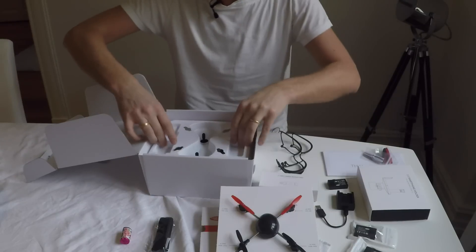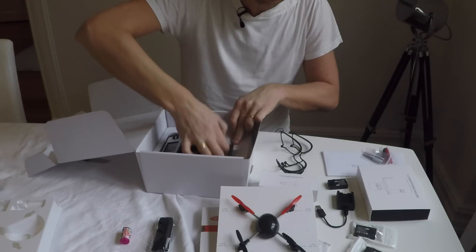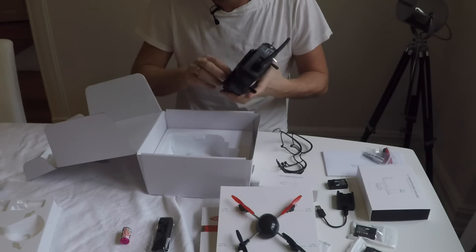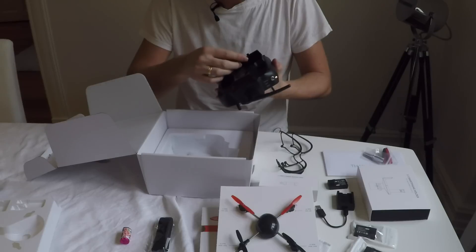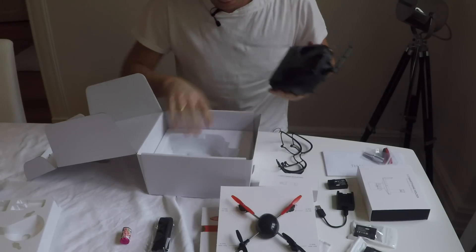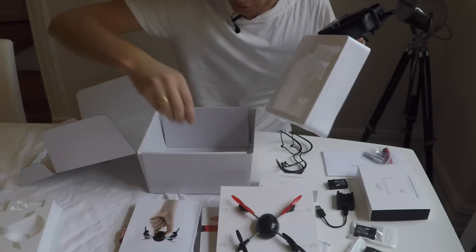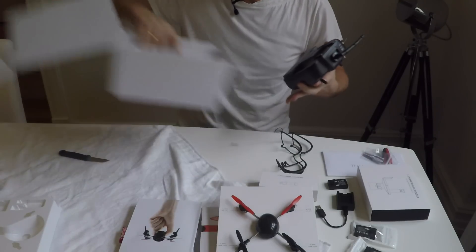Taking out the extra props and looking at the second layer which contains the controller — a 2.4GHz controller that takes four AA batteries, batteries not included. And below that we have the instruction manual. And that's about it for the main box.